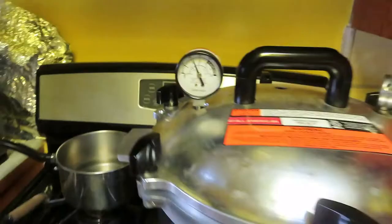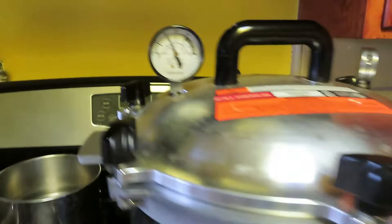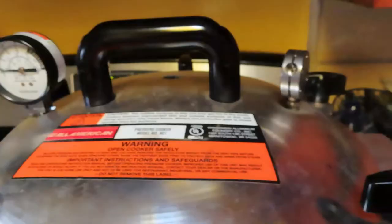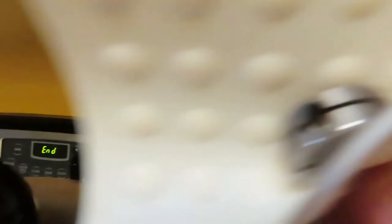Our timer just went off. All we're going to do is turn it off and wait for the pressure to go down. That's when you use the dial — wait for it to go all the way down, then take this off and leave it for a couple minutes. Pressure is down to zero, time to take this off. Always use a hot pad. Now we're going to wait two minutes.